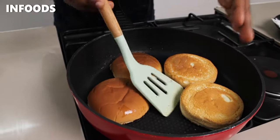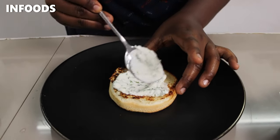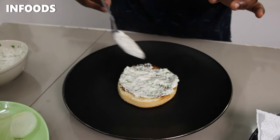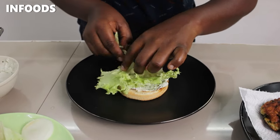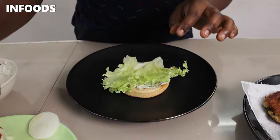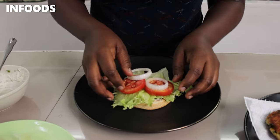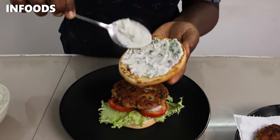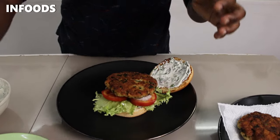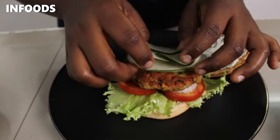To assemble my fish burger, I'm going to add some of that delicious tartar sauce, next place some lettuce, then put some more tartar sauce on my top bun, and lastly add some cucumber on top.